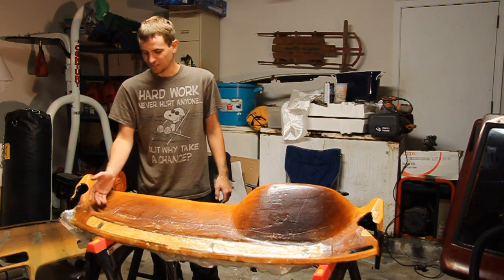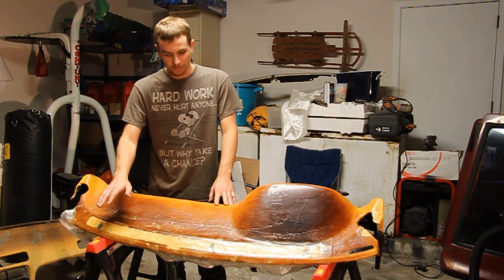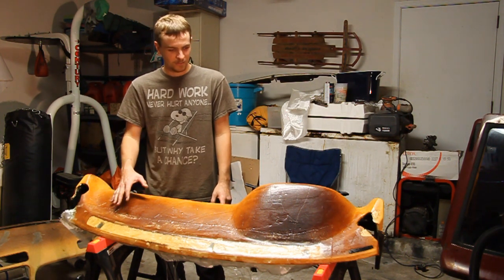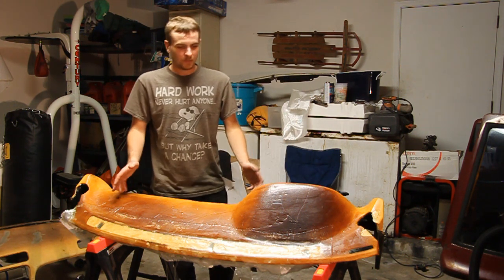Somebody actually had a great suggestion that I should lay some aluminum foil in there, make a mold of the actual defroster vent area, and make an insert piece. That's a great idea. I will probably do that in the future, just not in the case of this one because we're already this far along, and this piece is kind of a one-off.